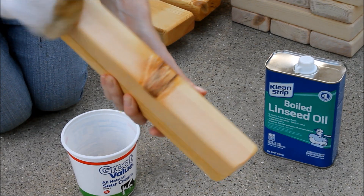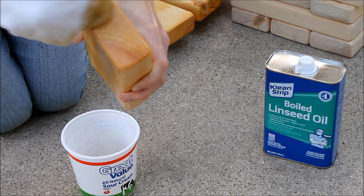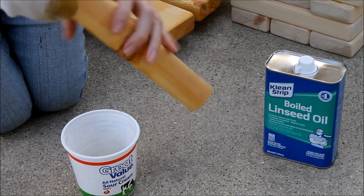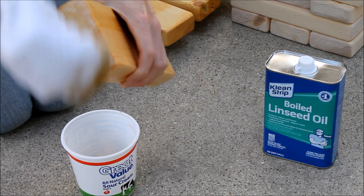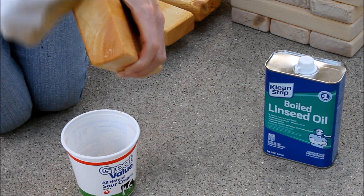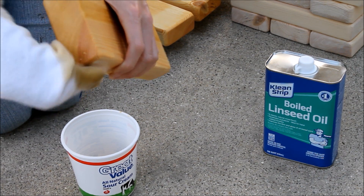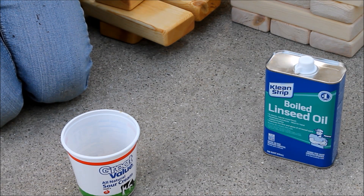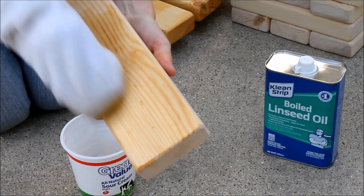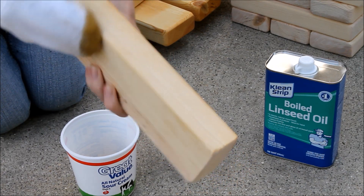The last thing we're doing with each block is rubbing on some boiled linseed oil. This will help protect the wood in case they get left out or get wet, helps preserve the wood, and also brings out the color really well. We'll probably put two applications on — one now, then wait a week or two to make sure the wood really absorbs it, and then put a second coat on. This should also help with how the blocks slide in and out of the tower.